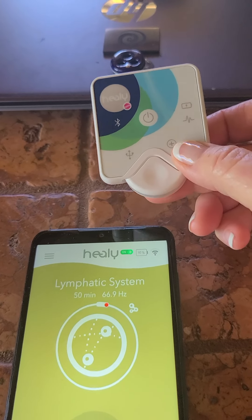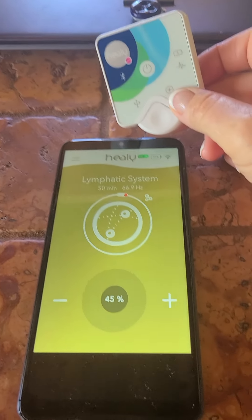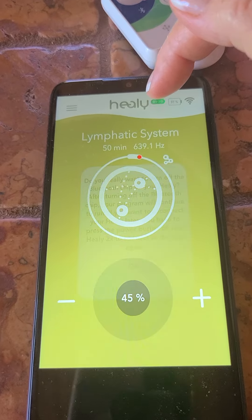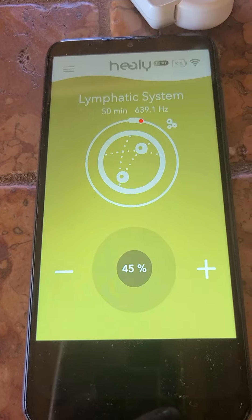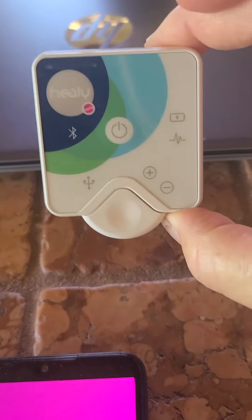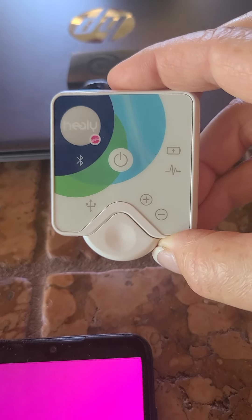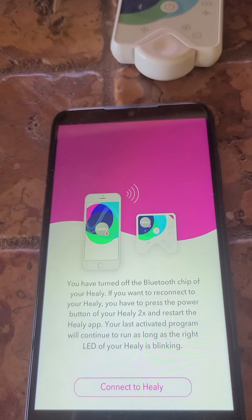I'll wear it driving, at events, in the store — and then people ask me what it is, and I give them a card and say let me give you a demonstration. So remember, you can disconnect this. Now you can take this Healy and go do anything and it's still running at the same programs — see how the light's still blinking? It's still running that lymphatic program at what I set it at. So that's your pink dot education.